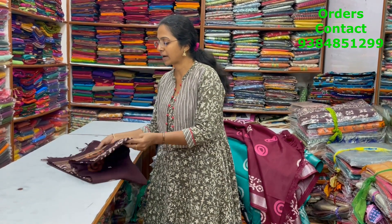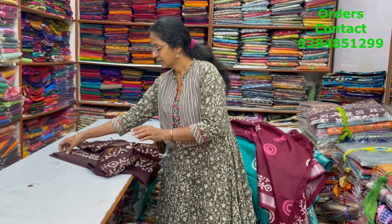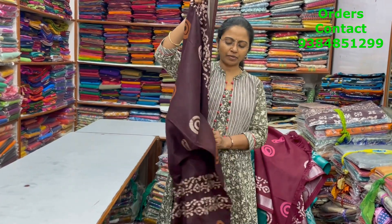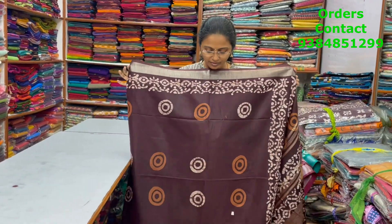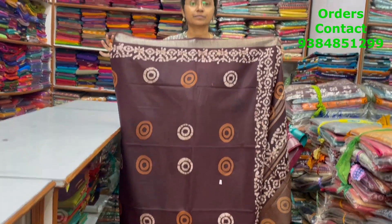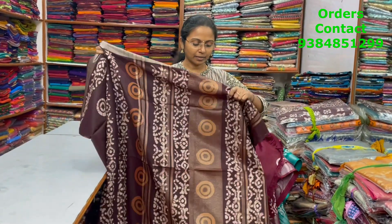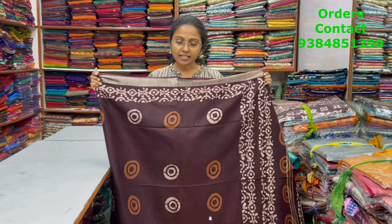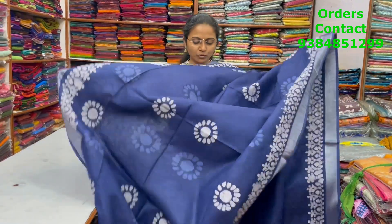The next color in the same pattern is dark brown — dark coffee brown shade. This is the body, the pallu is shown, and the blouse is included. The price of this saree is ₹900.